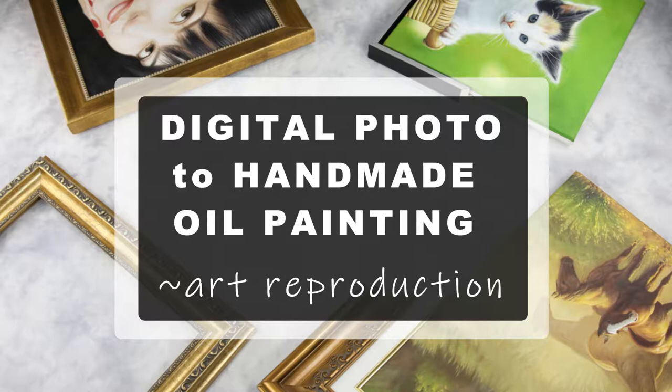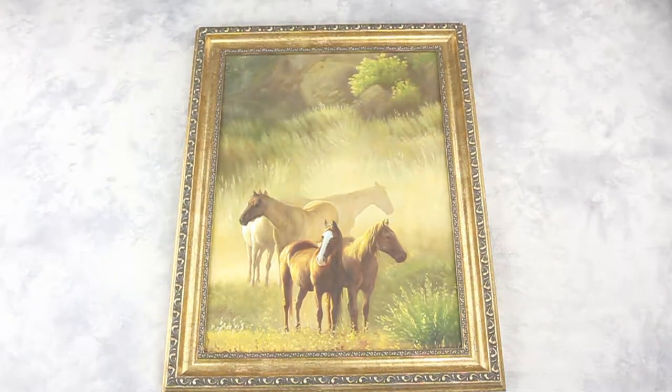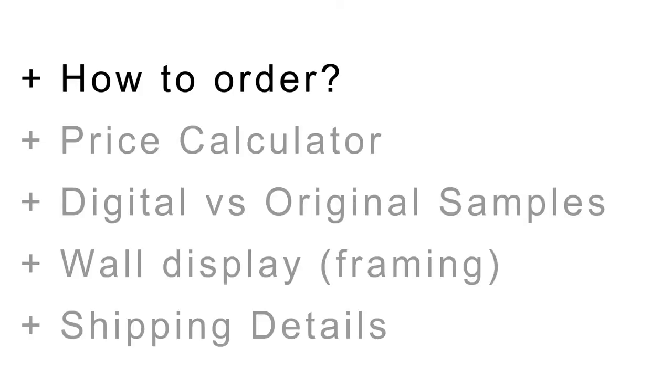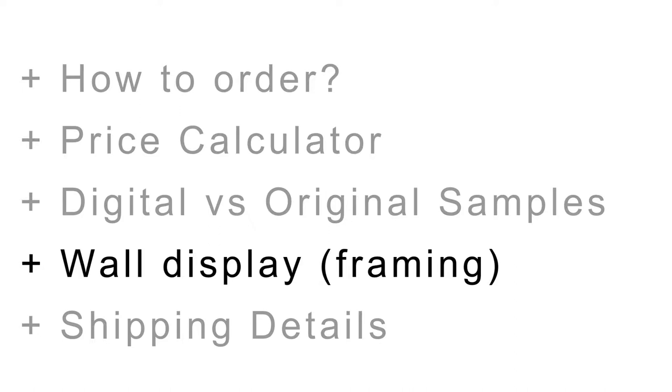Digital photo to original handmade oil painting on canvas — the customized art reproduction. In this video we will cover how to order, our online price calculator, digital versus original samples, framing your artwork, and shipping details.